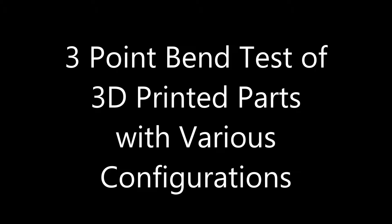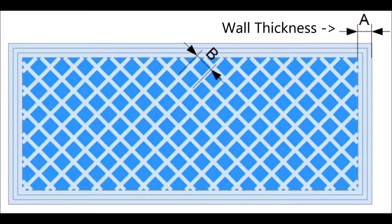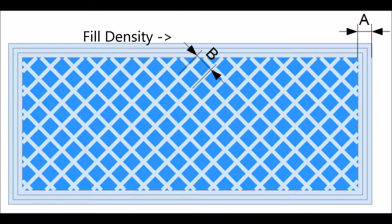In this experiment, I'm looking for a good strength to weight ratio of a 3D printed part. The variables I change are wall thickness and fill density.